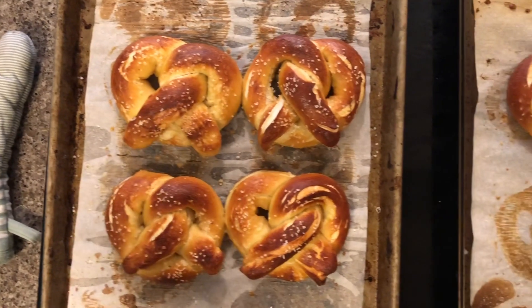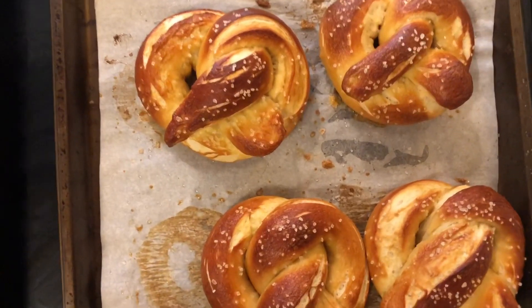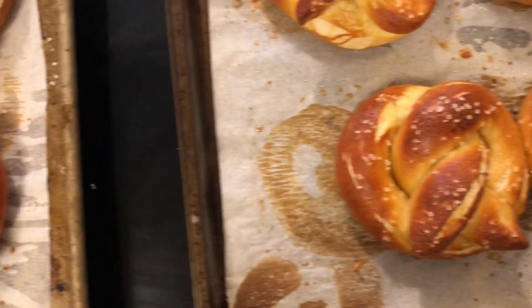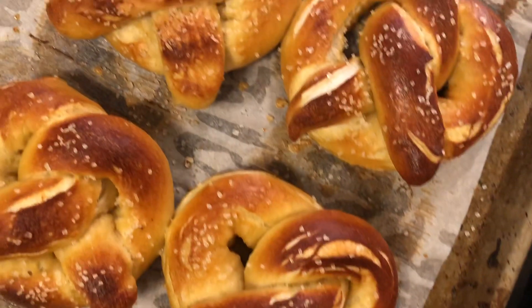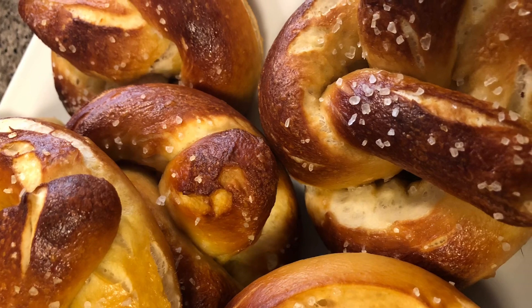They're perfect. Tearing them open, you can totally see just how soft and squishy yet how crisp and smooth the outside is. Melt some butter, make some cheese sauce — whatever you decide to eat them with, just make sure you make them. Okay, get out there and bake, y'all.